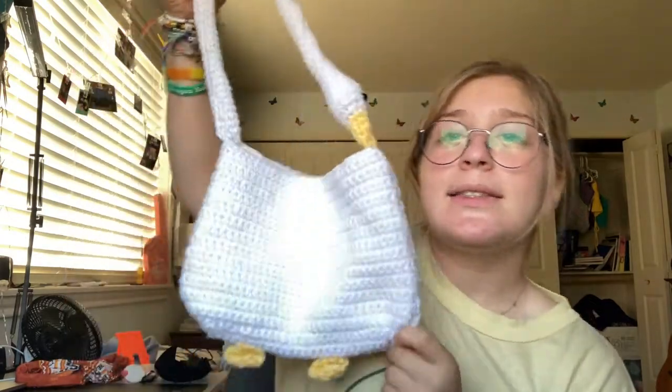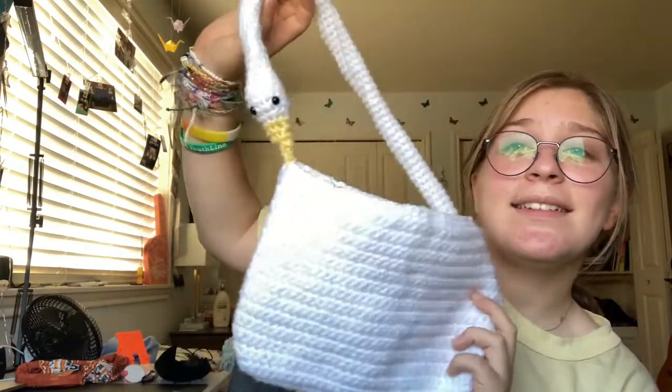Hey guys, it's a few hours after I filmed this. I showed some bits and pieces and you can figure out how to put the rest together yourself. I hope it helped — it might have been a little bit confusing since I'm sick, but I did want to get a tutorial out for you because lots of people on TikTok asked for it. I hope you enjoyed, and I do plan on making more tutorials very soon. See you guys in my next video, bye!